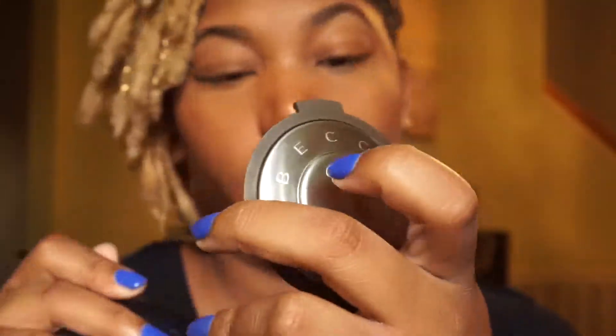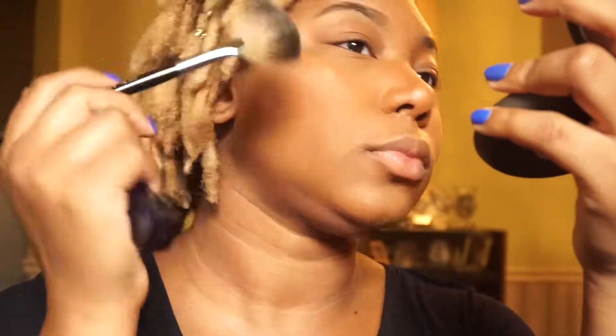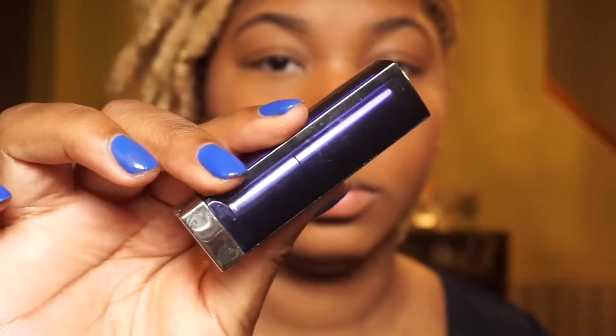Going in with my Black Radiance in Toasted Almond — putting that on as a blush. It's a beautiful blush, super cheap, inexpensive, love it. Highlight is for the gods, so I took my Becca Cosmetics Shimmering Skin Perfector in the shade Prosecco Pop and added a little bit more onto my cheeks.